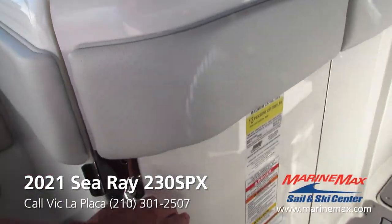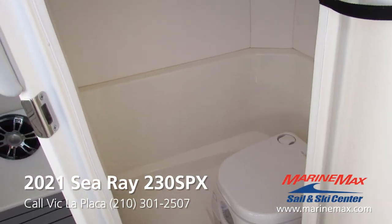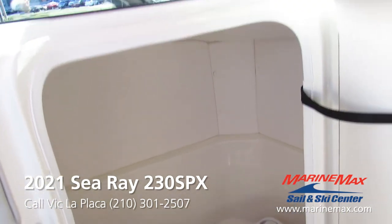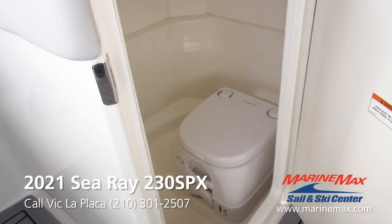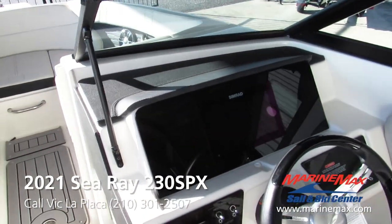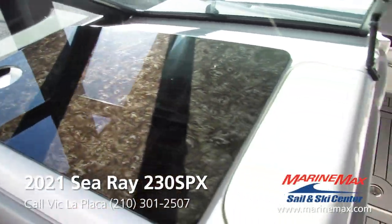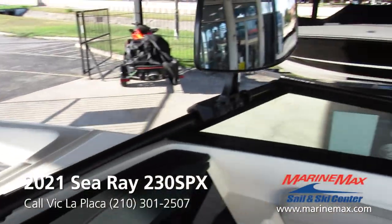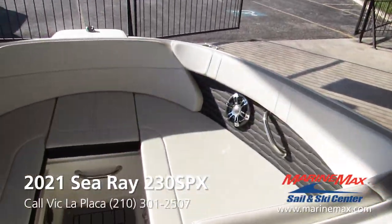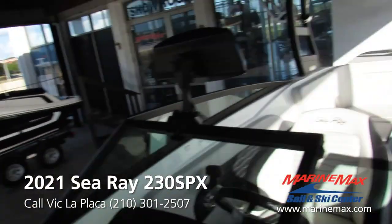We got the head here, which also doubles as a large storage compartment if that's what you prefer to use it as. Leather dash, wood grain up on top of the head here in front of the passenger. Ski mirror. Plenty of storage underneath all the cushions up in the bow and throughout the cockpit.